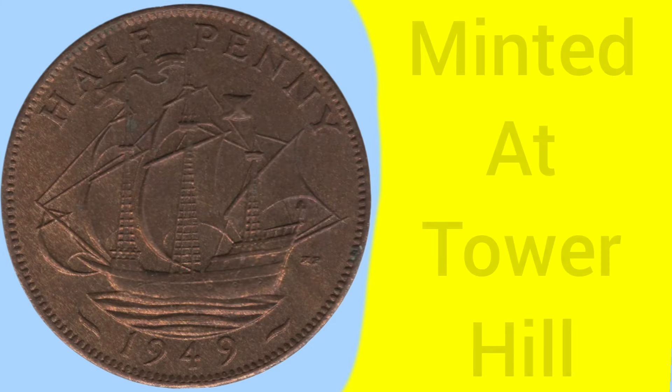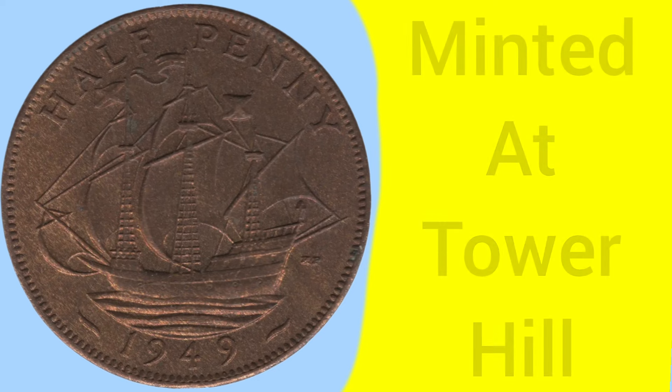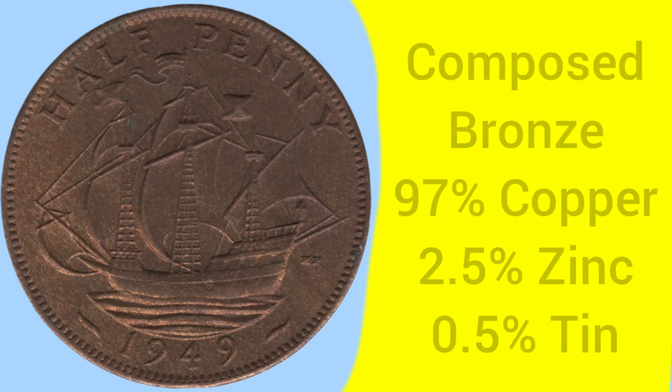Moving on to the facts and figures: this coin was minted at the Tower Hill Mint in London, where the Royal Mint was based between 1810 and 1975. The coin is composed of a bronze alloy — 97% copper, 2.5% zinc, and 0.5% tin — so three metals used in the alloy.